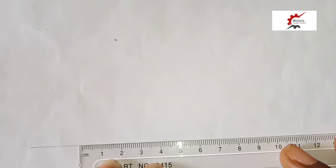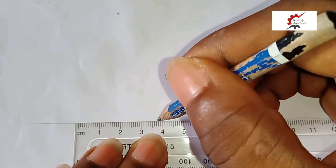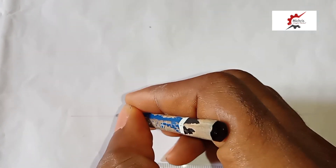We measure 38mm on our ruler from this point to this point. So these are our principal points. We call this point A and this point B.